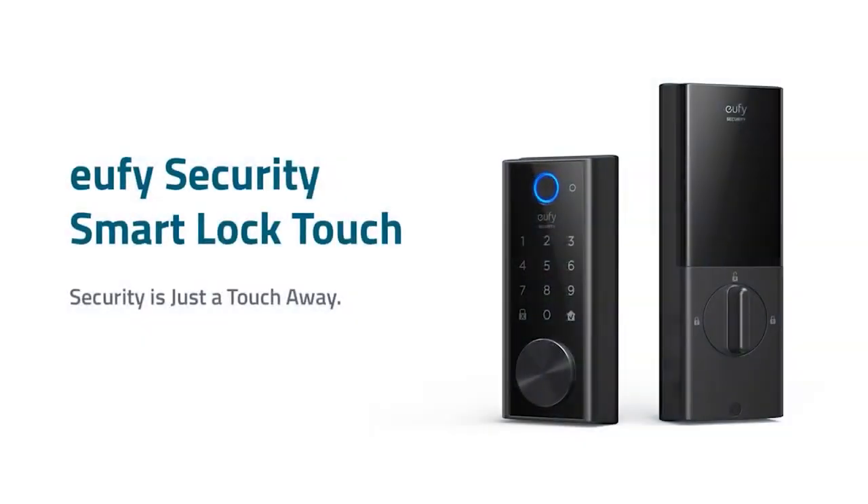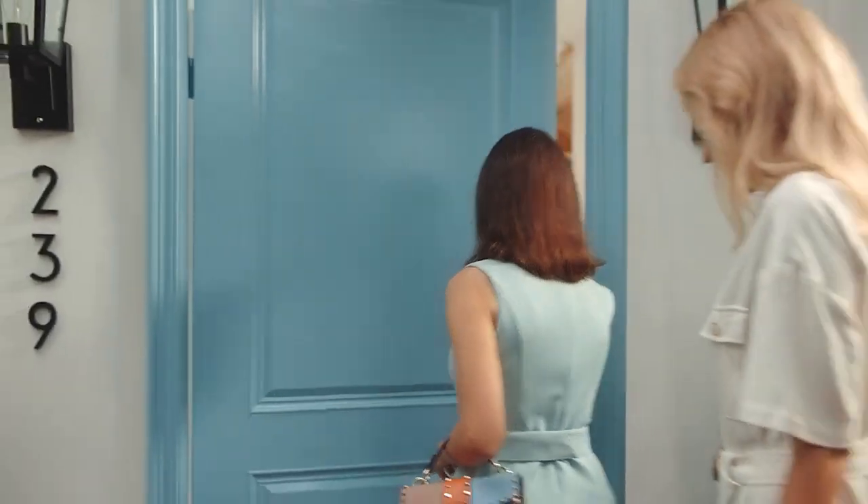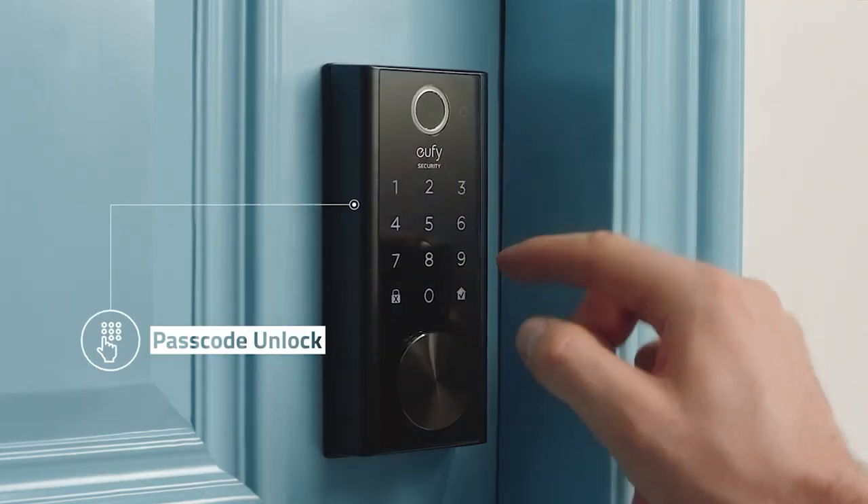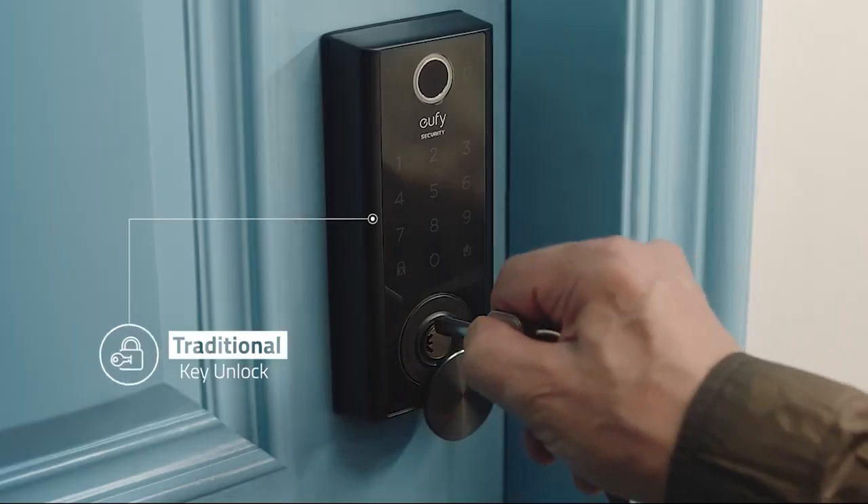You can open the door in four ways: fingerprint sensor, Bluetooth app, keypad code, or physical key. The lock will set you back $170.